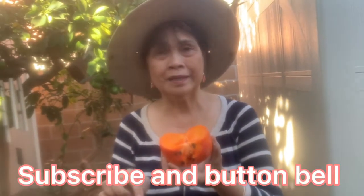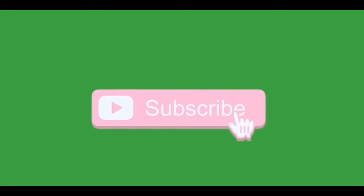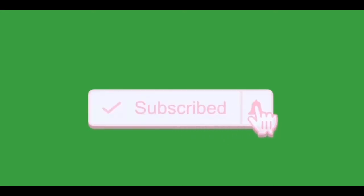If you like the video, please don't forget to like, share, comment, but most especially push the red button, subscribe, and the bell button for my next video. Thank you for watching.